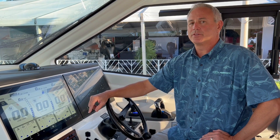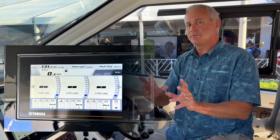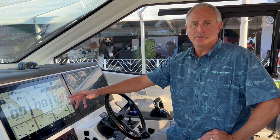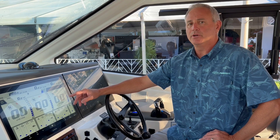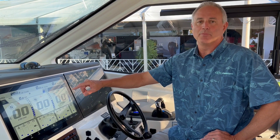Your boat might be equipped with a CL7 gauge — that's just a smaller 7-inch version of what you should see right here. They've actually discontinued that display, so if your boat is not equipped with that, I'm going to show you how to use all these functions on the Garmin MFDs.